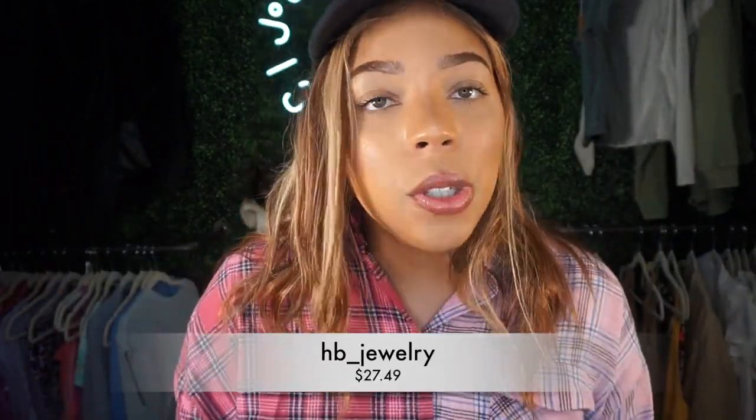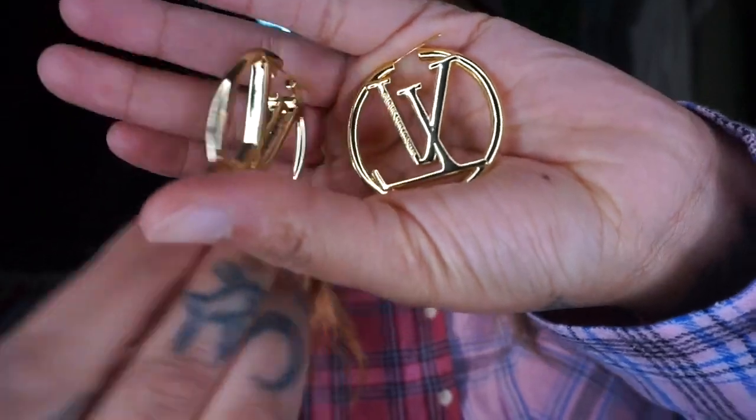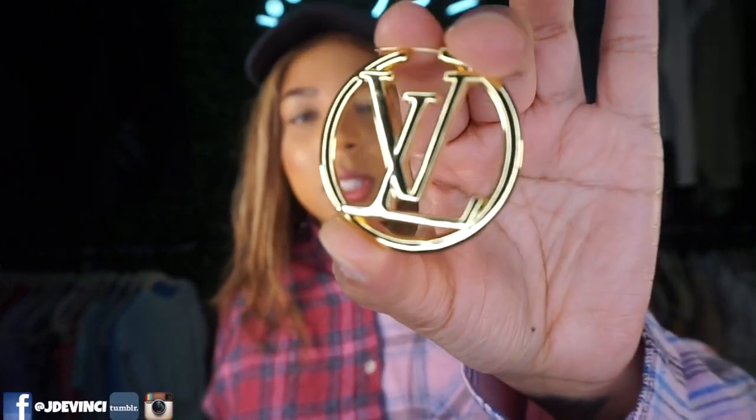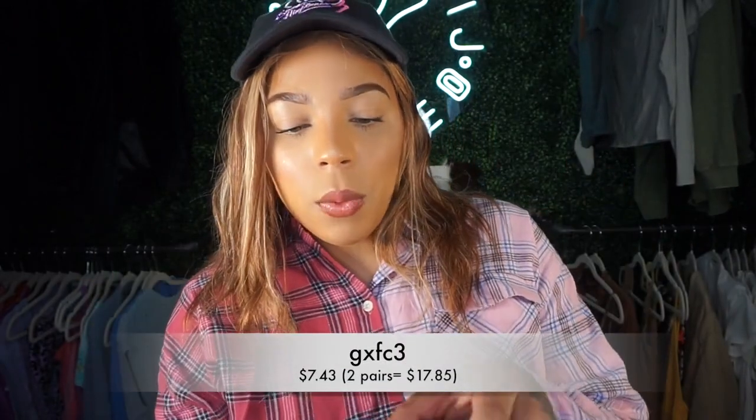So I got these Louis Vuitton earrings — they're actually really cute. It says Louis Vuitton on the front. These were low-key expensive; they had a few different quality options but these look the highest quality to me. They're very thick, very sturdy. They had a cheaper alternative for like 10 bucks but I opted for 30. These look like real gold and your girl is super excited about that.